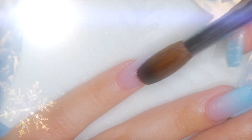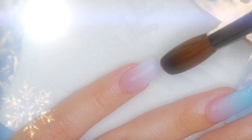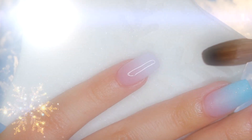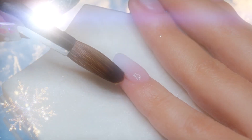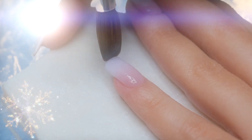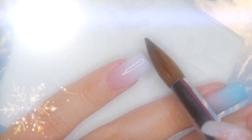Moving on, it is now time to encapsulate using crystal clear acrylic to protect the art that we have created and to add the structure of the nails. I'm going to repeat the same process on all the nails besides the middle nail, since we are going to add more details to it.